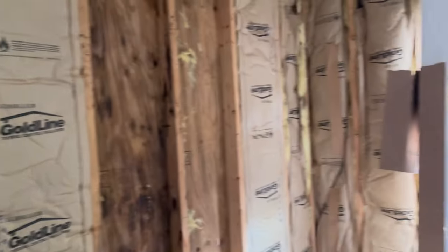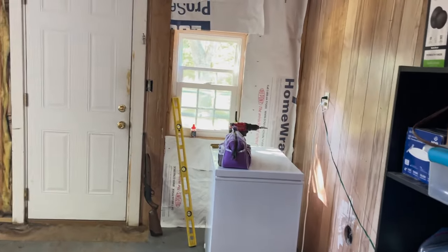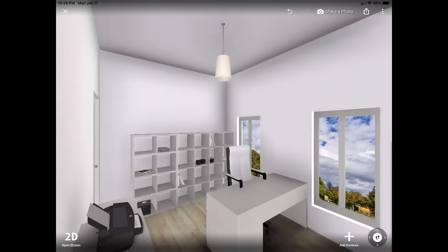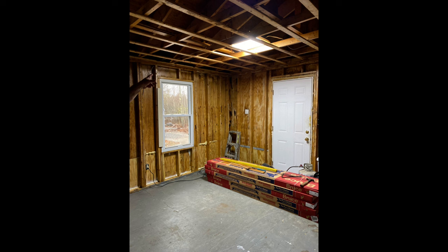A lot of work had to be done, but it came out fabulous. As you're seeing here, this is what we started with — it needed some treatment, new insulation, and so on. It needed a lot of work, but it came out really great. I drafted some designs to give mom a visual of how I envisioned the space, and this is kind of a rough draft, if you will, a place to get started.